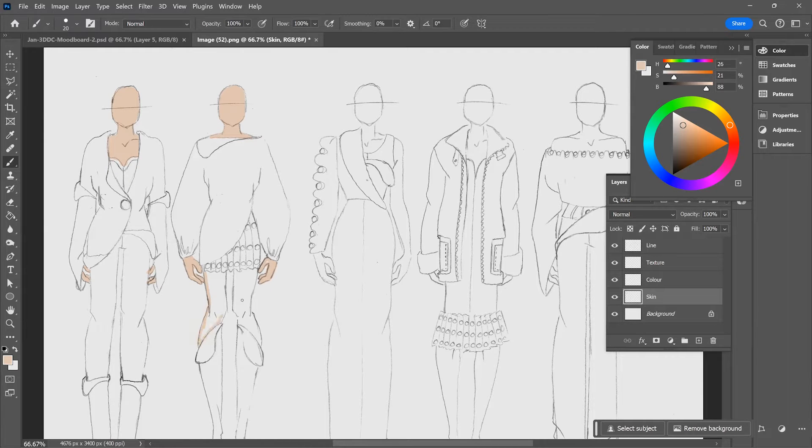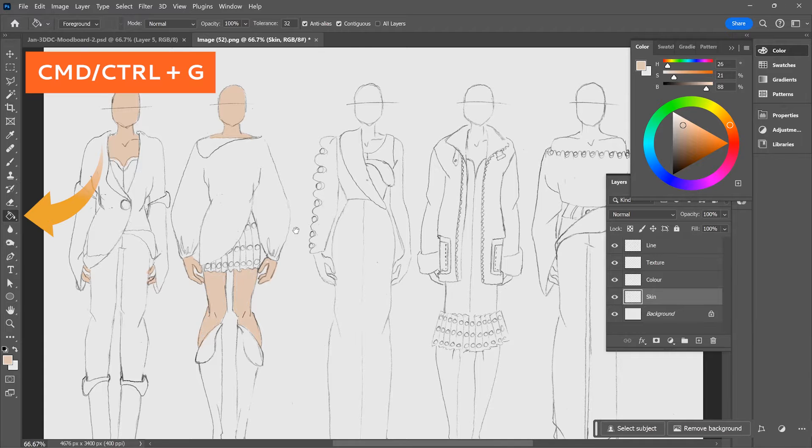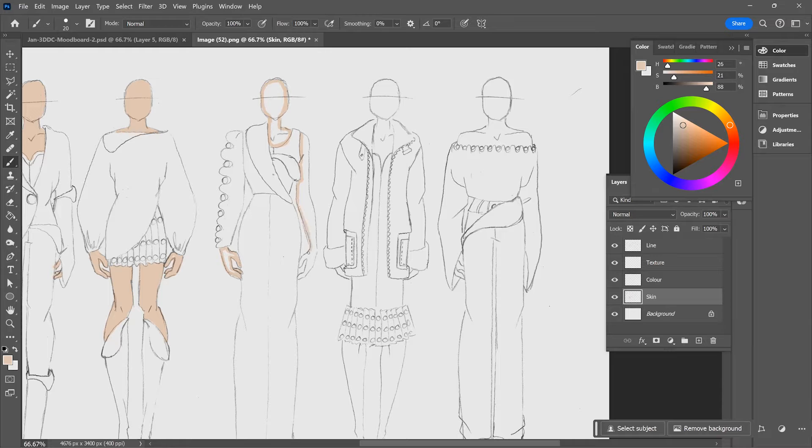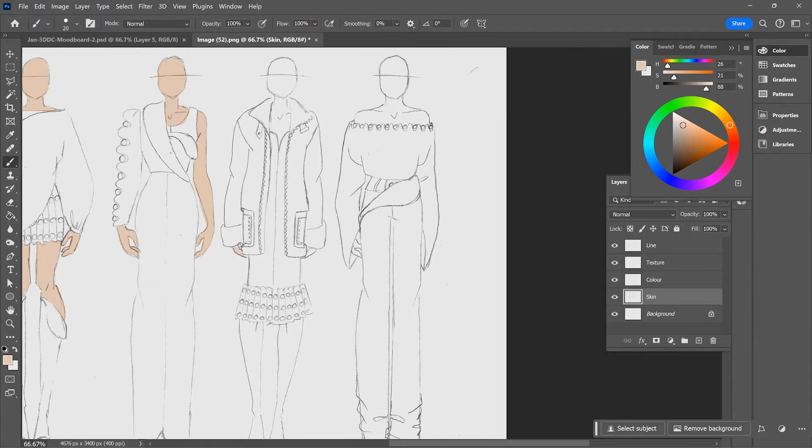I do an outline first before selecting the paint bucket tool, which is Command or Control and the letter G, and that helps me fill in the area. You must ensure that the correct layer is selected and that the area you wish to fill is an enclosed space. Otherwise, what you'll see happen is you accidentally color in the entire page. So if you're trying to fill an area with color, you really need to make sure that you have outlined that area and closed off that shape.